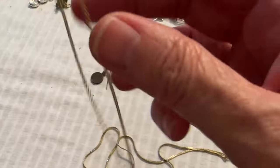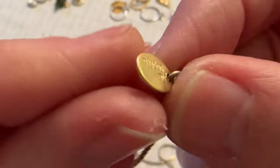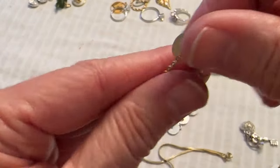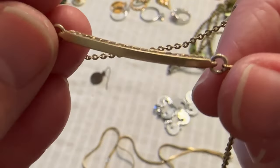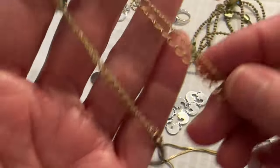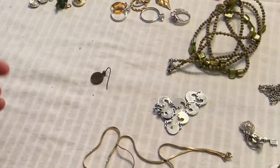Then I have this one — this is a Lea Sophia. That's a brushed gold and here's the piece at the bottom. It has some rhinestones and that's in good shape.